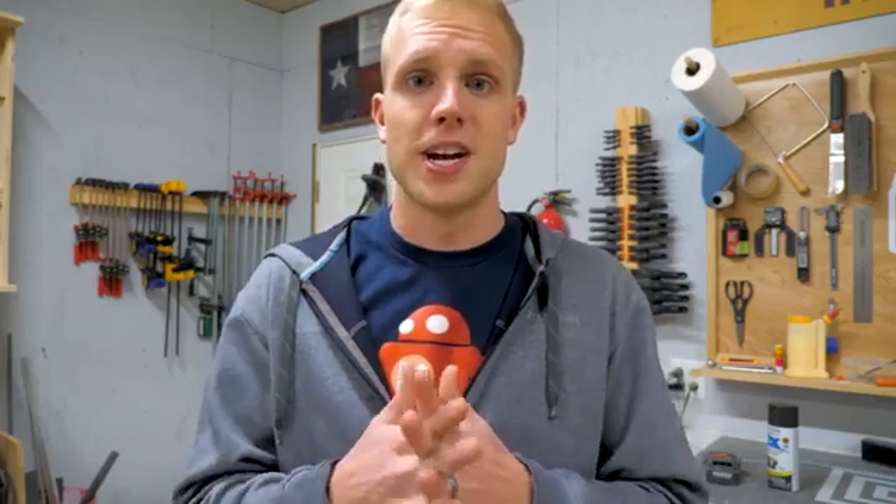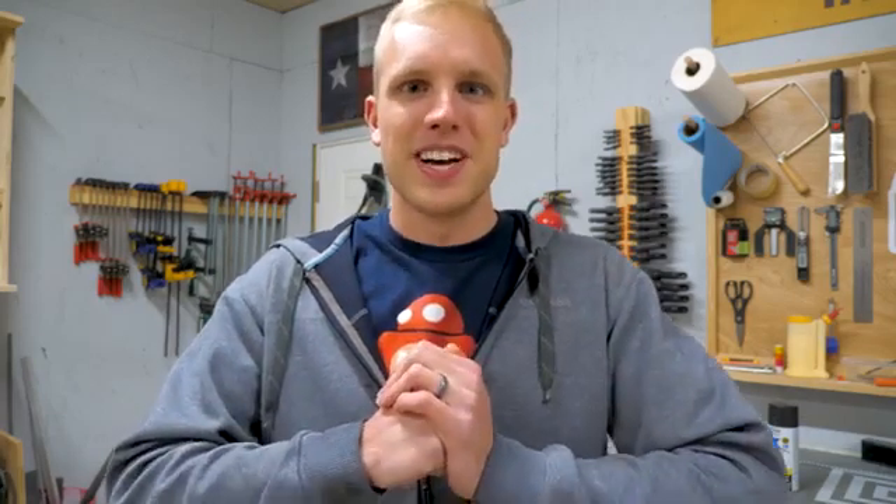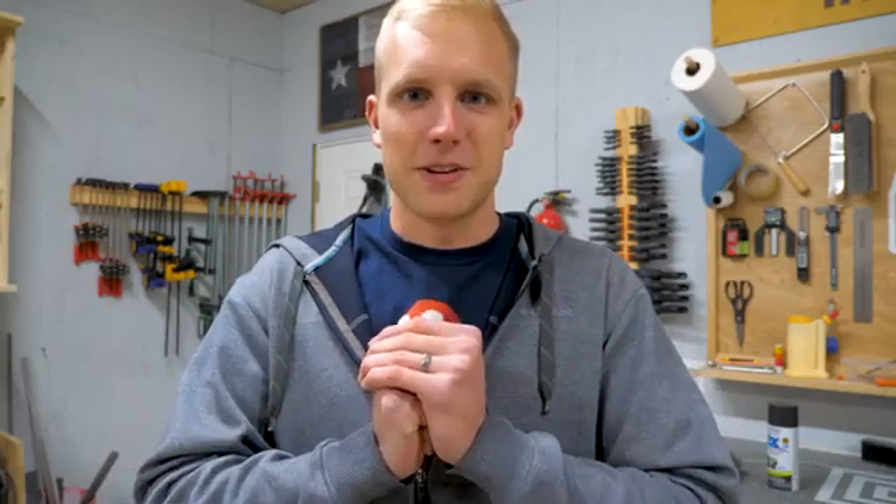I still have notifications turned on. Whenever you guys subscribe, a little thing pops up on my phone and it says your name is subscribed to the channel. Thank you. Seriously, Jenny's at work — I just got off the phone with her. She's really grateful too. That's the one resource you can't ever get back is your time. So we want to thank you so much for spending it with us. We hope we're providing some sort of value. I've got something today that I think will be even more valuable to you, and I'm excited to share it.